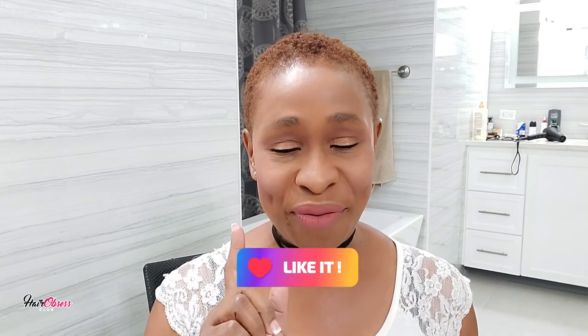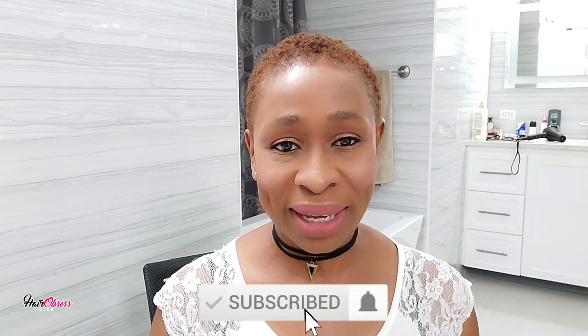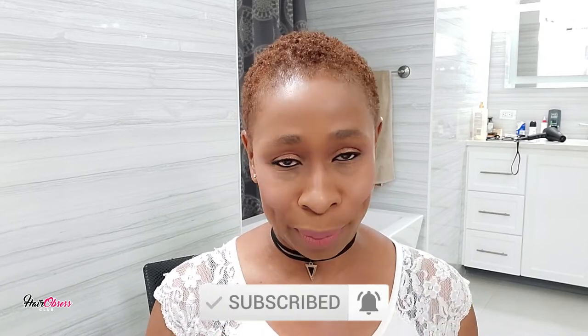Let me know in the comments how I did with producing the curls. I have a very coarse texture here. I hope this video was helpful for you to get your curls using just one product. If it did, don't forget to like and share. Subscribe to the channel if you haven't already, and hit the notification bell so you don't miss any of my uploads.